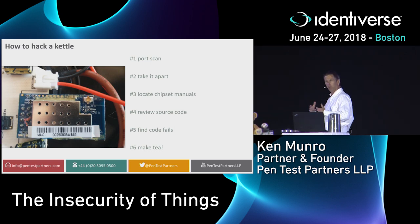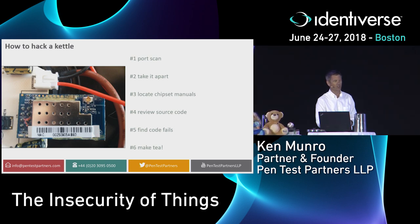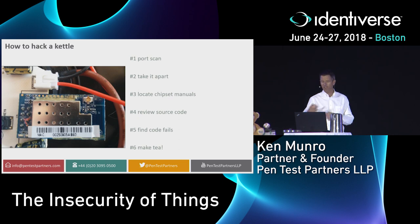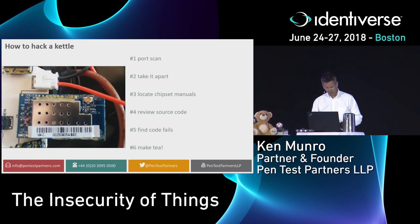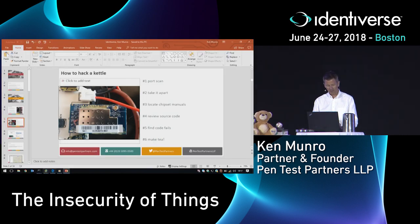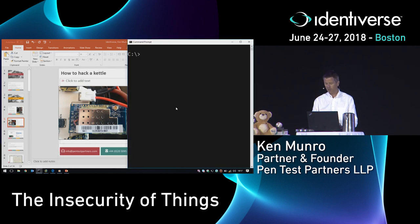The first thing you do is port scan it — try to find ports and services. You start learning about it, reading up, finding manuals and datasheets. Then look at the source code, find where they got it wrong, and end up making tea. The first place I connected to revealed the Telnet port.